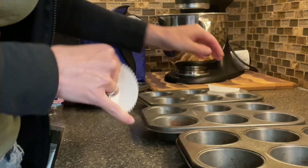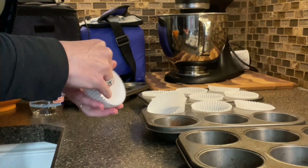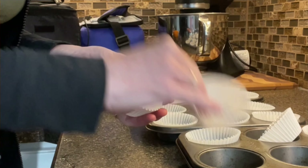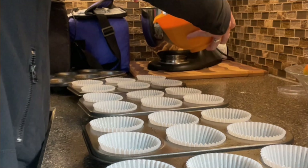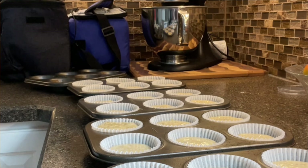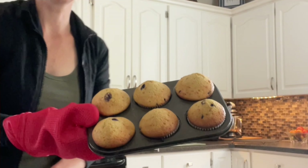This is Sunday prep for school. Making blueberry muffins — I can freeze some for the week. And then I like to do meal prep for the week. In the oven they go. Muffins are in the oven. Muffins are done.